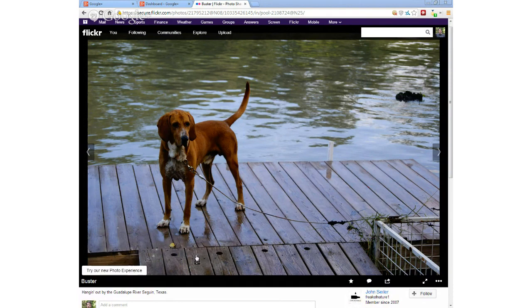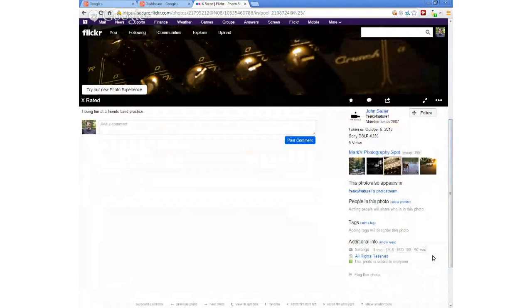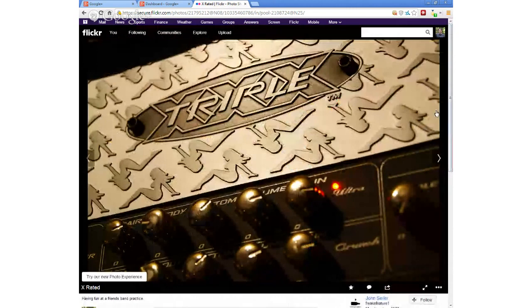Buster looks like he's got a little hound in him — some kind of mixed breed. Neat shot with the water and the dock. And here we go — X-rated. Now, this looks like a guitar amplifier. Triple X. Nice macro shot. F5.6, 50 millimeters. Neat to get some reflection in the dials here — just kind of focusing on one interesting part of the amplifier.